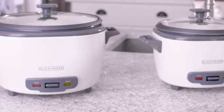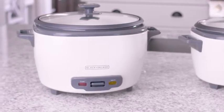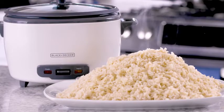If you need to make a lot of rice for the holidays or a large gathering, then you'll definitely want the 28 cup rice cooker. It holds up to 14 cups of dry rice and can also make large amounts of fish and veggies.